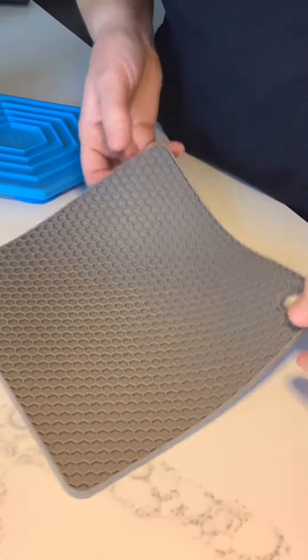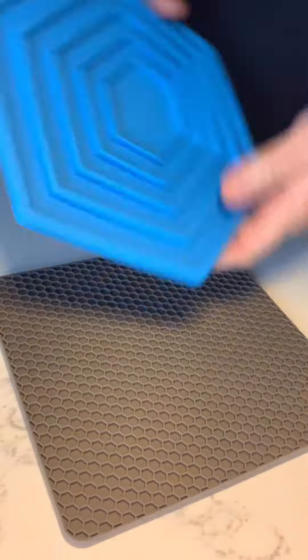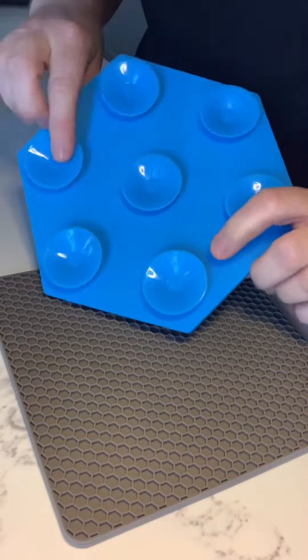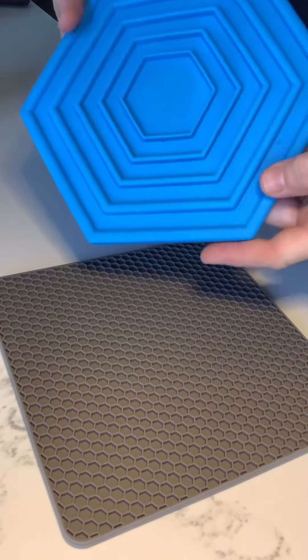Hey guys, it's Michelle Mayer Tyson and Howie's mom here. I wanted to show you a great idea that I came up with that I thought you guys would enjoy. So you know that I got Howie's Honest Paws Lick Mat — it's got the silicone on the back. I think that we paid somewhere between $10 and $20 for this.